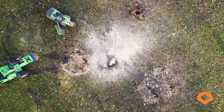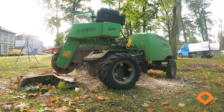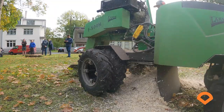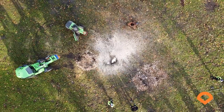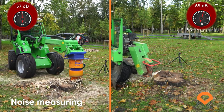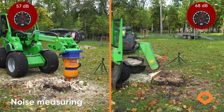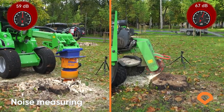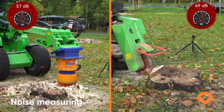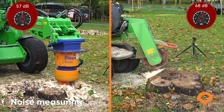Larger footprint of debris doesn't just mean longer cleaning time, but it also reflects the working safety. From the bird's eye view, you can clearly see the size of the affected zone. Talking about interruption, we need to talk about noise pollution in urban areas. We measured the noise emission of both devices from five-meter distance. DipperFox is 10 to 15 decibels quieter compared to a traditional grinder.